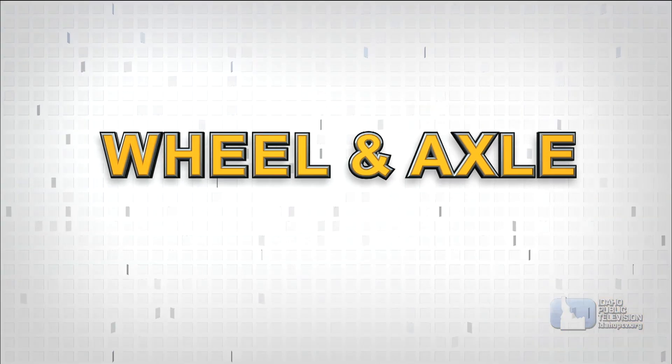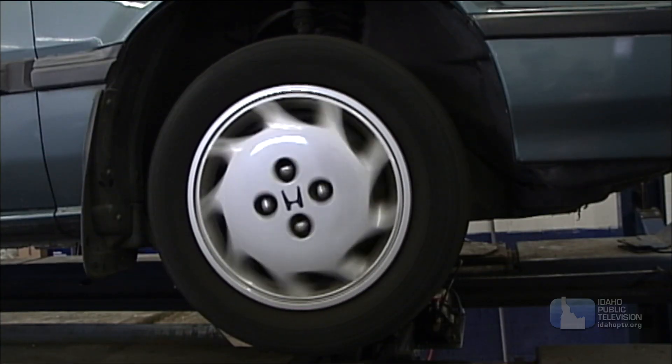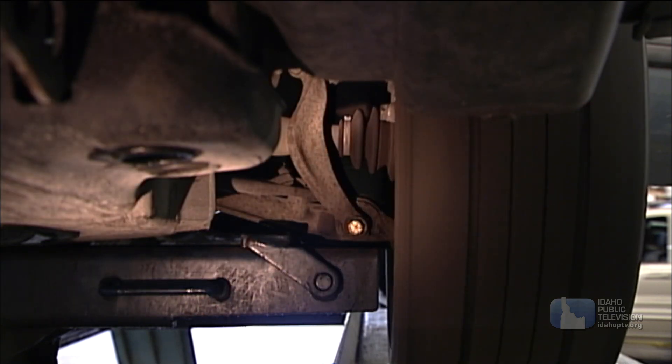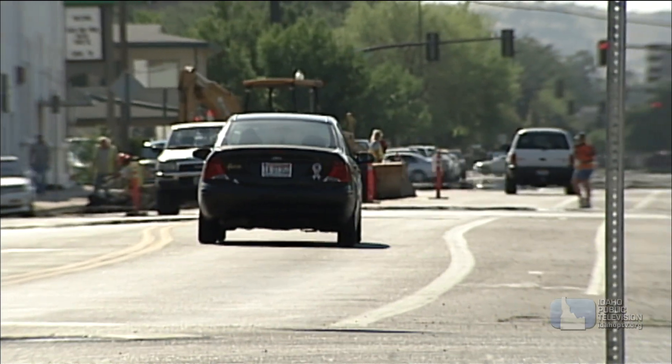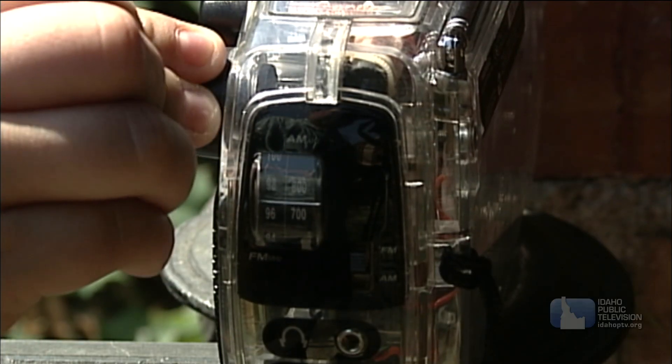The wheel and axle is best described with a good look at the tires of a car or truck. A wheel and axle rotate together. The wheel is locked to a central axle. When one turns, they both turn. The wheel and axle allows you to move the heavy car or truck. Another wheel and axle is a knob on a radio.